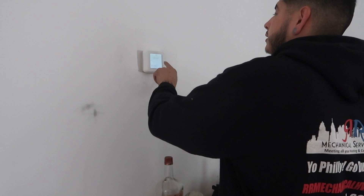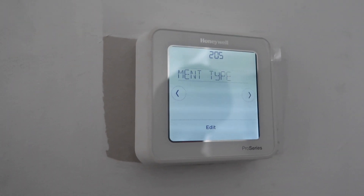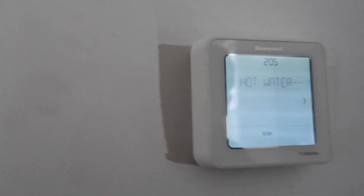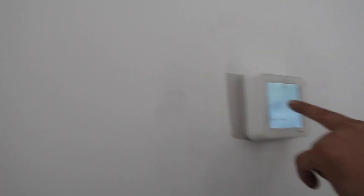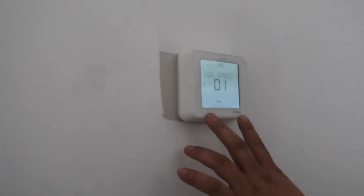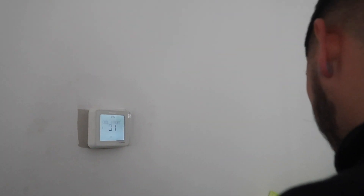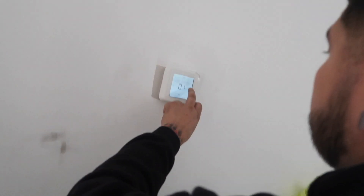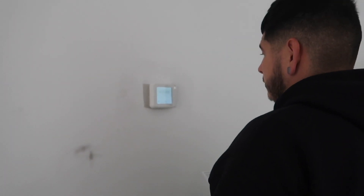I'm going to change that - it's a boiler. Are you recording? It's set to 205. Steam, because it's a steam boiler, it's set at 205. There's no cool. I mean, that's basically it - there's nothing else.